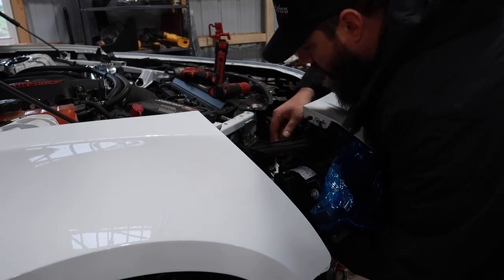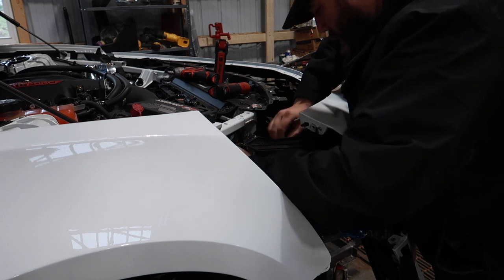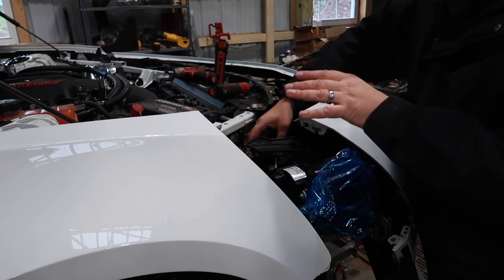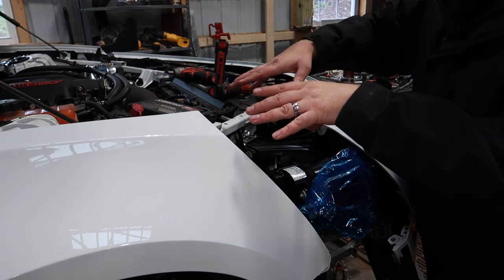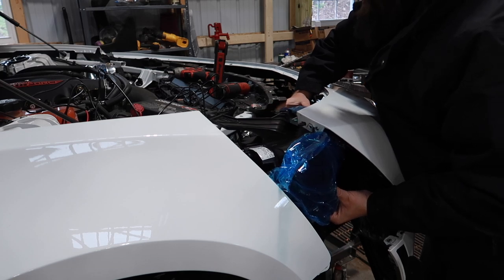We sneak the headlight in, then connect the 8-pin connector and snap in the red locking tab. We place our wiring nicely in behind. At this point I'm going to hook up the 12-volt power that goes with our new harness — that's going to end up going to our fuse box — just so when the light is in place we don't have to fiddle with it. Now we can get our headlight into position and get our screws started.